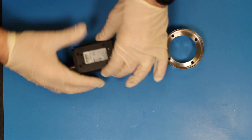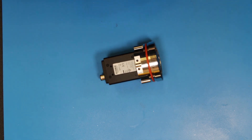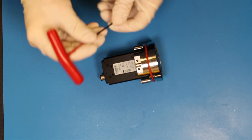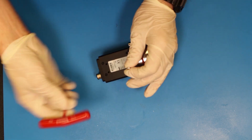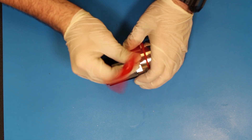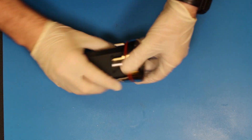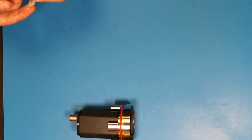Next, we will attach the camera to the camera puck. We do that by inserting the camera into the camera puck and then screwing in the two stainless steel screws. Also note that the O-ring has been installed on the camera puck.